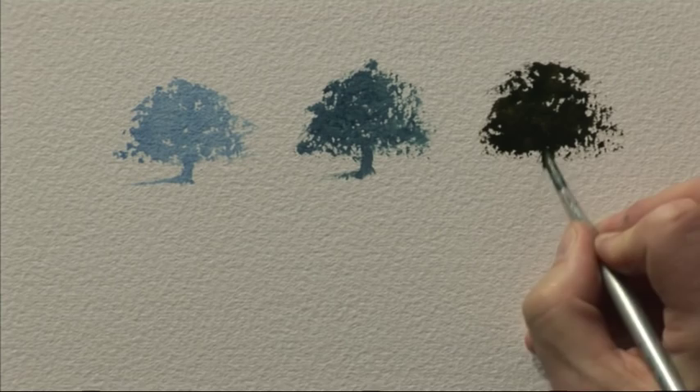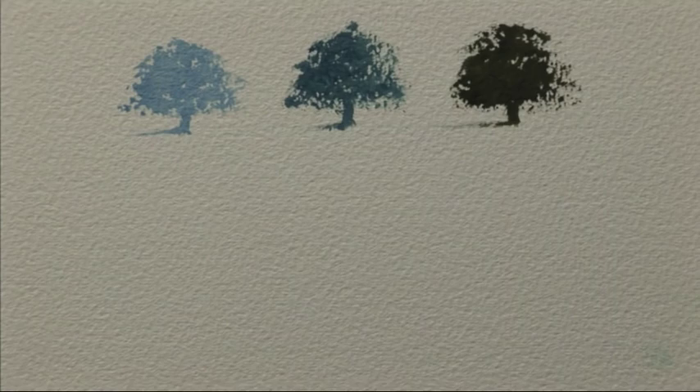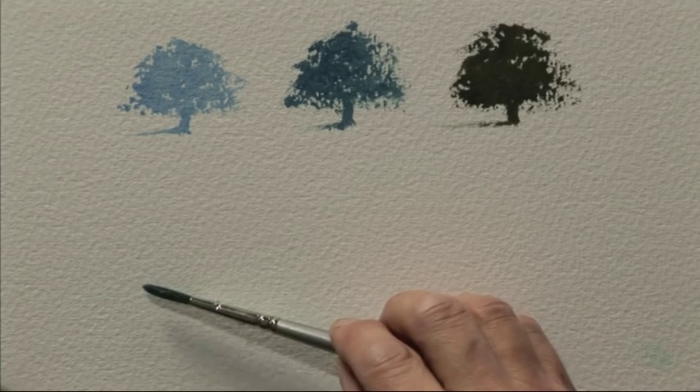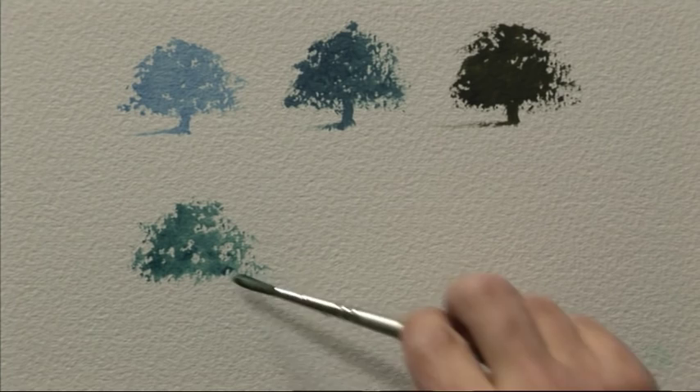For the next one I'm going to show you quite a blue-green. This could be useful for something like ivy or a holly bush in winter. I'm going to start again with viridian, not quite as strong as the last one, and then add cobalt blue. It's quite a strong bluey-green, quite bright. It works really well if you get it to blend in with the dark green from the previous mixture.